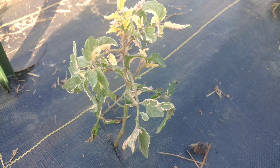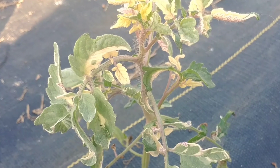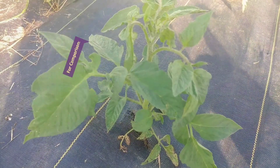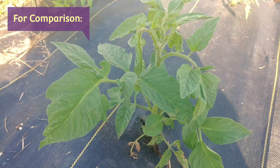If your tomato leaves are turning white and the plant is not a variegated variety, then you're likely dealing with sun scald. This is a healthy looking traditional tomato plant — this is actually a potato leaf variety.